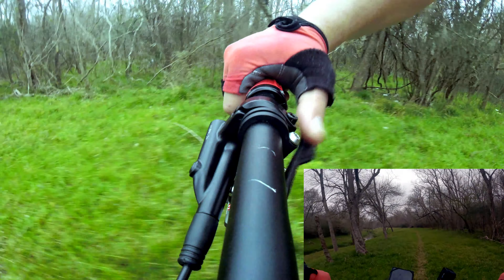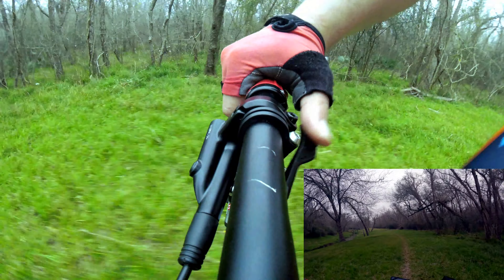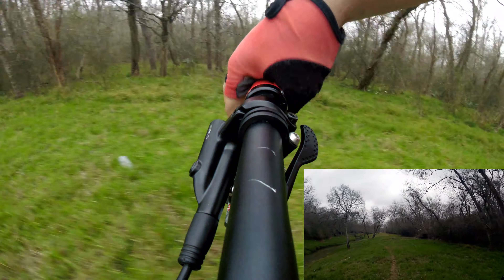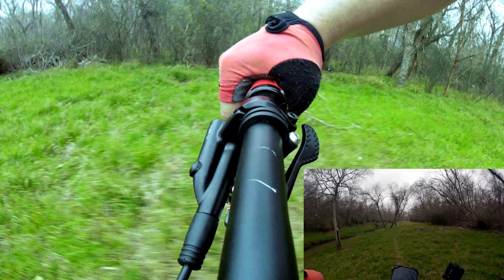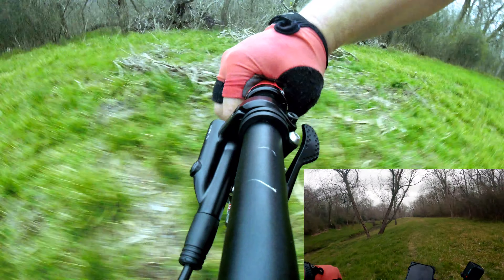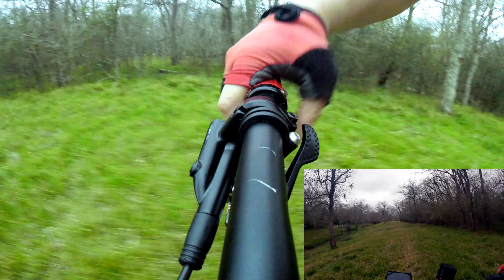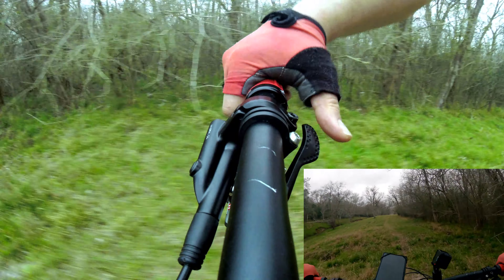Right here we have a thumb and index shifter. For shifting up you can shift like four at a time, but on the way down to the higher speed you can only go one by one. You can either do a finger index or thumb for the higher gears, which is good — I like that.